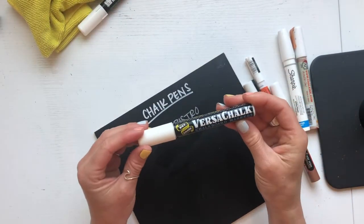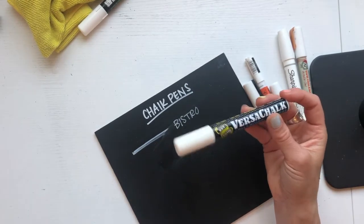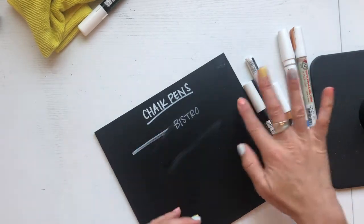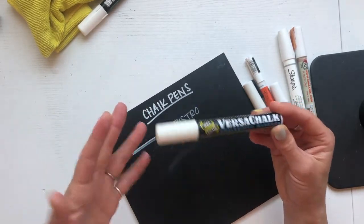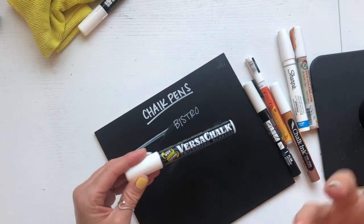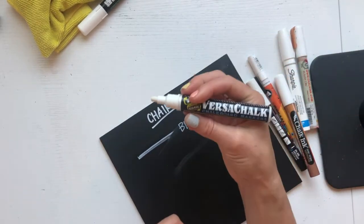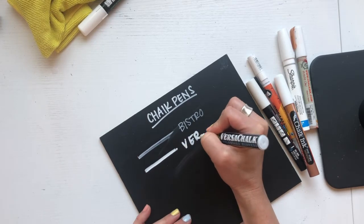The next one is a chalk pen as well — the VersaChalk. I really love VersaChalk if I'm doing something that needs to be removed. I do want to make a note: if you are painting something with chalkboard paint, you're not going to be able to get this off as easily as if you just buy a chalkboard that's really smooth already. Chalkboards are very rarely extremely smooth when you paint them yourself, unless you're sanding and doing multiple layers. These work best on a smooth chalkboard-like surface and are very removable. The opacity is really nice and it comes in a lot of pretty colors.